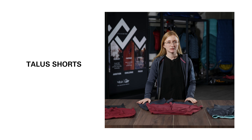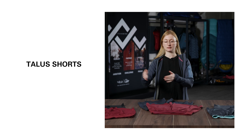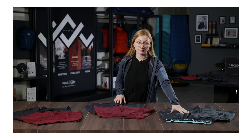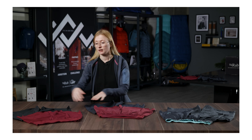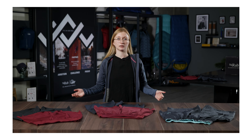This is the new Tallis Short range for Spring Summer 22. In that range it consists of three styles: we have the Active Short, the Trail Short and the Ultra Short, all aimed at different areas of the running sector.